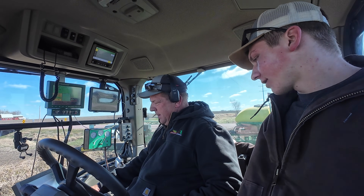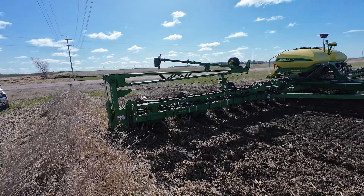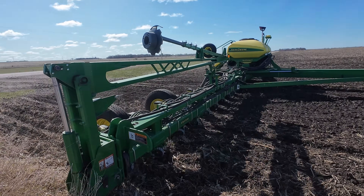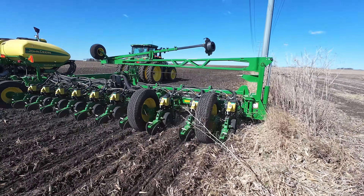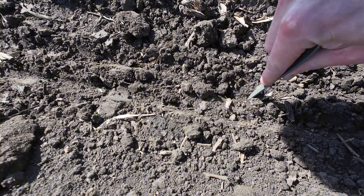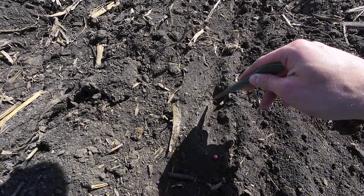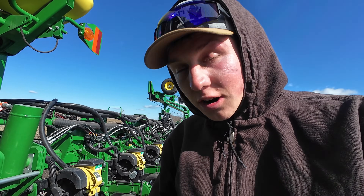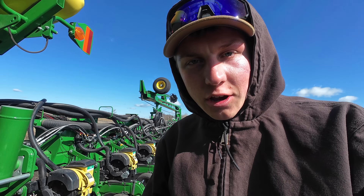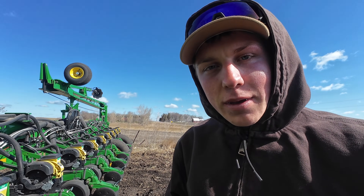The draw bar has got to be down and locked, and this has got to be on about five or six. After making that little pass, we're now going to put everything down — just an extra half turn, which is a quarter of an inch. So rather than planting at about an inch and a half deep, we're now going to be at an inch and three quarters.